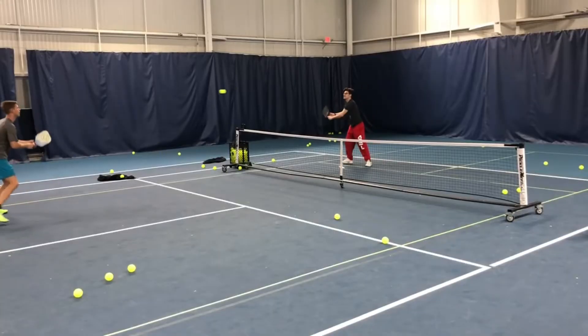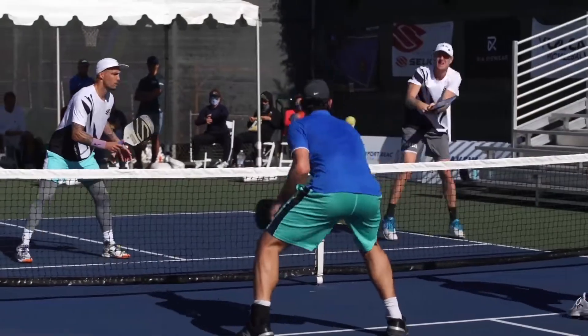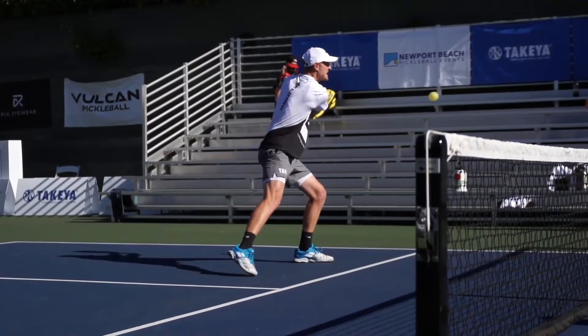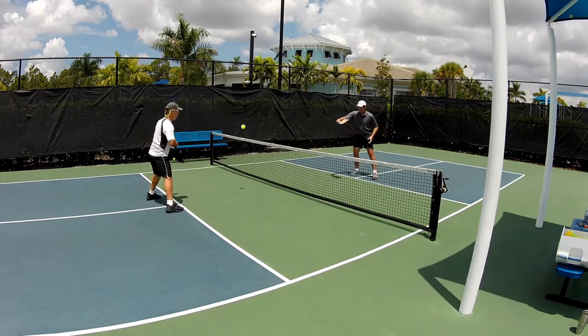You can do this drill a little differently if you have a bucket of balls. Instead of dinking back and forth, just hit soft shots to your partner, then bang one at them without warning — but don't make it too obvious. The more subtle it is, the better it will work for your partner.